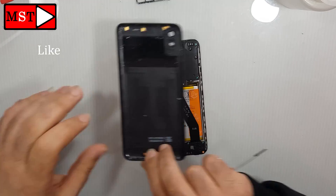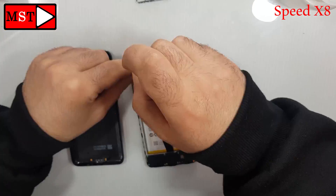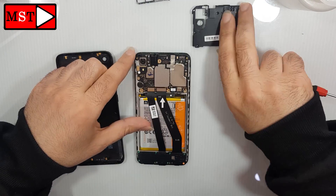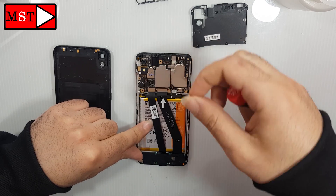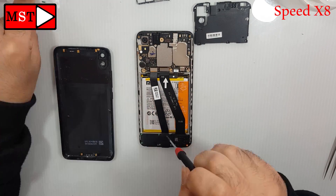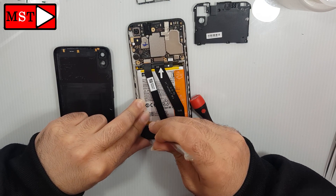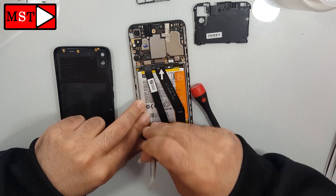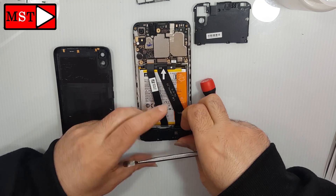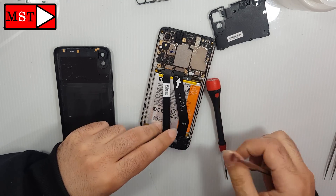Now remove all the screws from the top. Then remove the battery flex cable, the charging board flex cable, and the LCD flex cable. Remove all screws from the bottom. You can remove the ringer using a plastic or metal tool — use it carefully and don't make a very hard push.